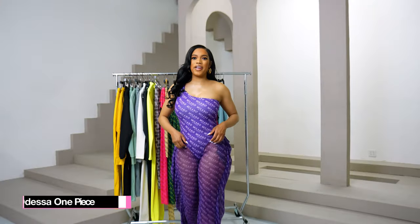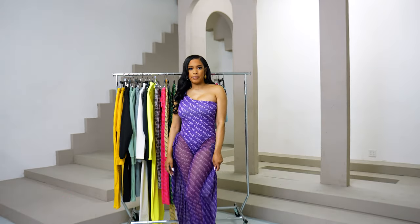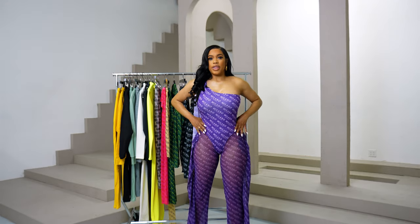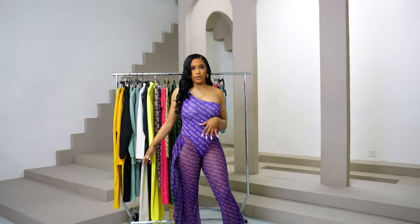So I am wearing our Odessa purple one-piece swimsuit, and I paired it on top of our KC bottoms. When I had the blue on, I had the swimsuit underneath. With this one, I put it on top — just to show you the two different looks you can go for.